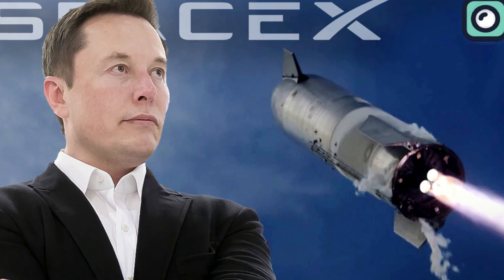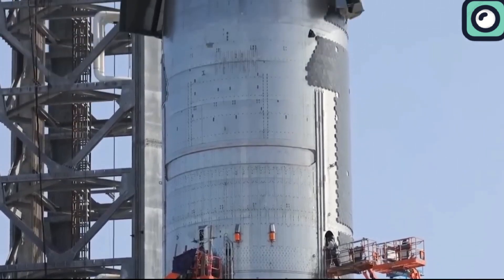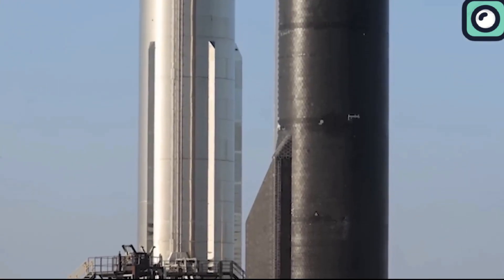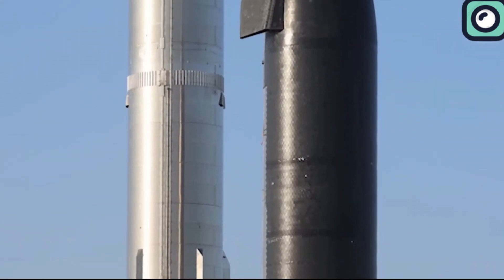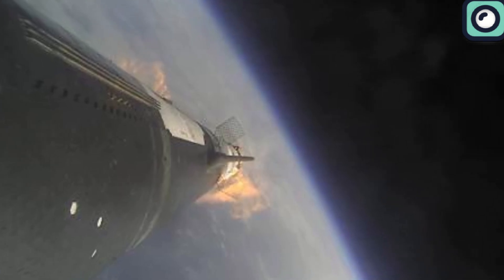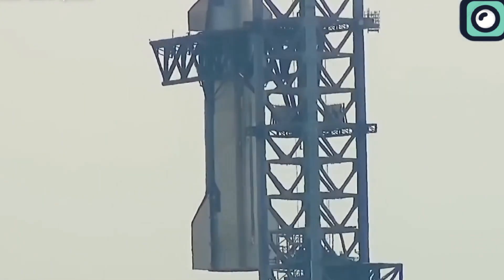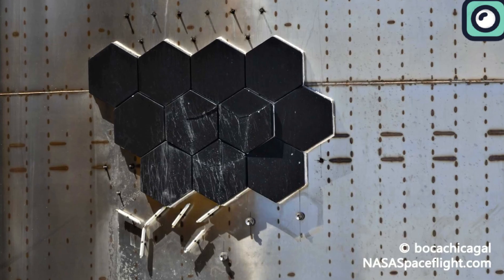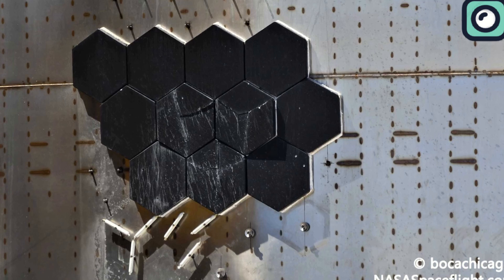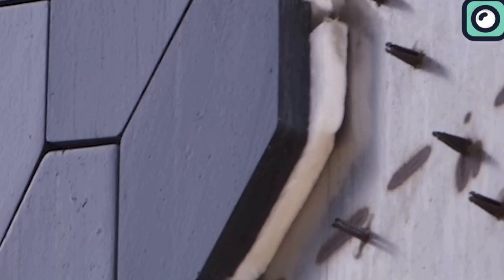Musk is now planning to launch another Starship as soon as next month. One of the most crucial upgrades involves the Starship's heat shield. In previous tests, some tiles fell off, posing a significant risk. To address this, SpaceX plans to reinforce the heat shield with a secondary layer of protection. Musk confirmed on Twitter that the new tiles would be twice as strong as their predecessors, significantly reducing the likelihood of them cracking or coming loose. Additionally, SpaceX will implement a silicone felt layer beneath the tiles, which, although not reusable, will provide an extra layer of safety in case any tiles are lost.